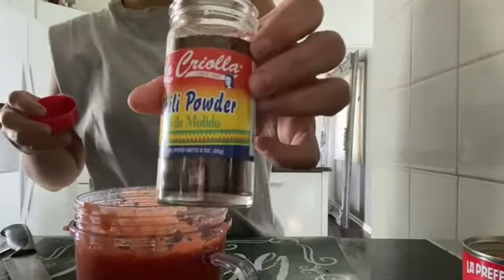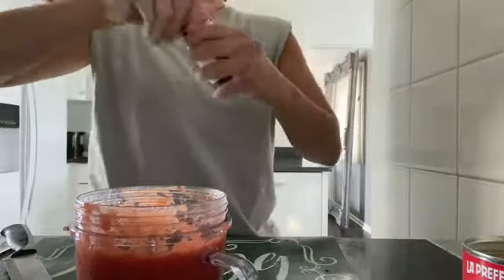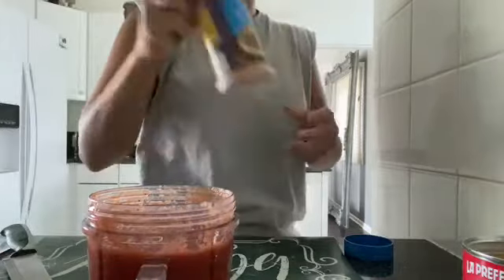And then what I'm also going to add is the chili powder. Again, start off slow — you could gradually build. You could just go ahead and blend, taste, blend, taste.